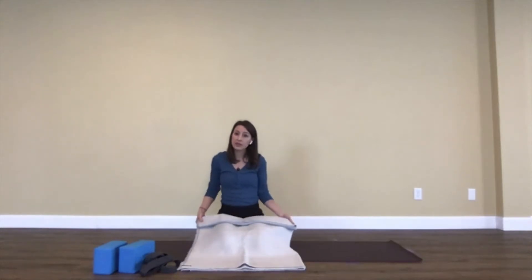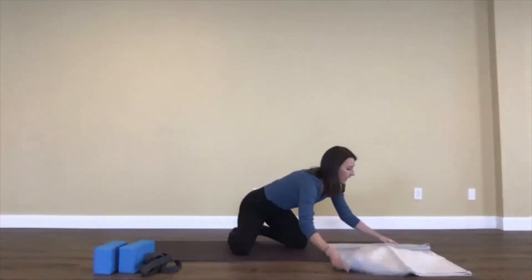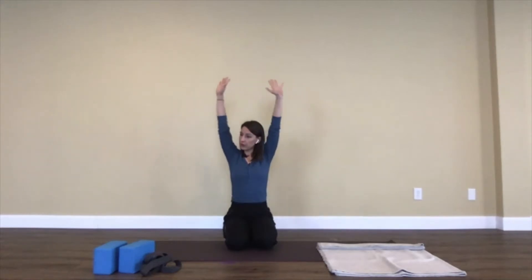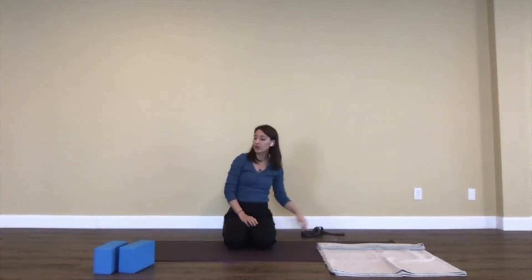It's nice to have but not necessary — if you don't have a blanket you can just lay flat on your back. If you have it, bring it up to the top of your mat running along the center, on the side where your head will rest. If you're at the wall, come a little bit away — we'll do arm movements overhead. If you have a strap, scarf, or belt, have that within arm's reach.